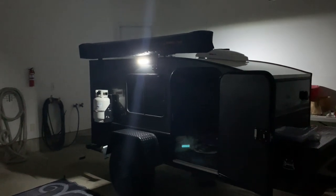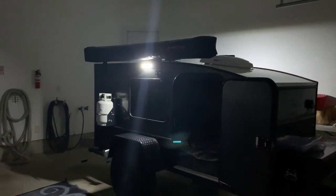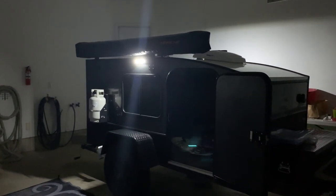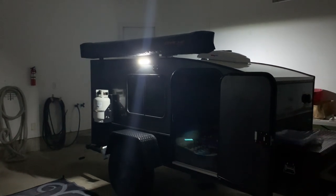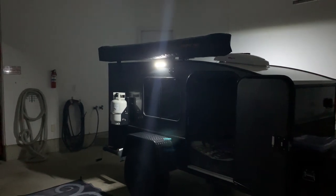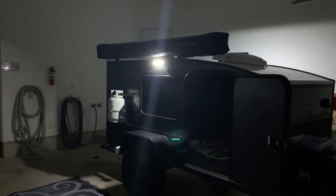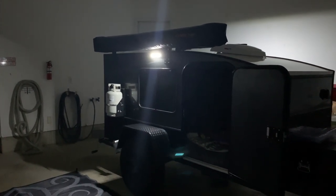Let's talk about the exterior side light option I ordered. These are made by a company called Dream Light — this is the 12-head option. When I ordered my Hiker, the picture on the website was slightly outdated compared to what they're actually mounting on trailers at the time, which surprised me a little. But I'm totally happy with this light.